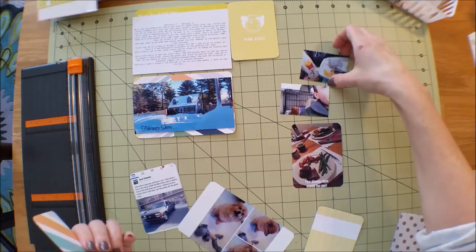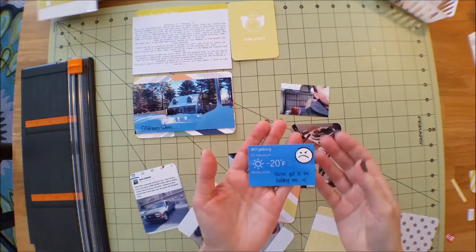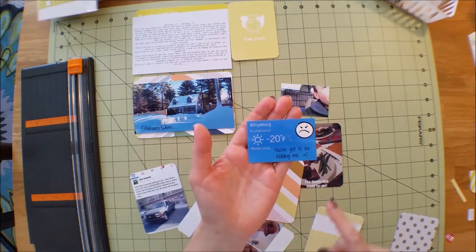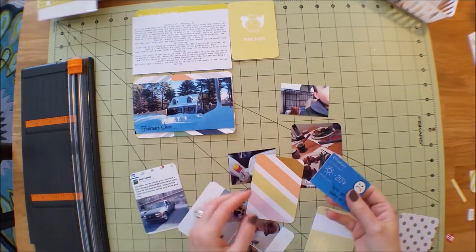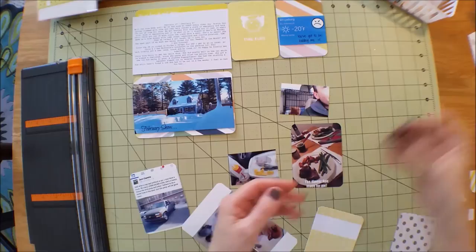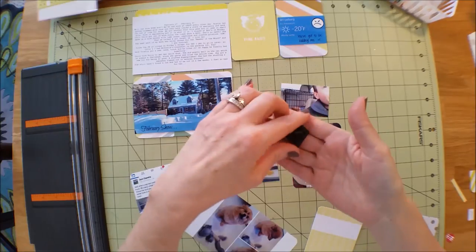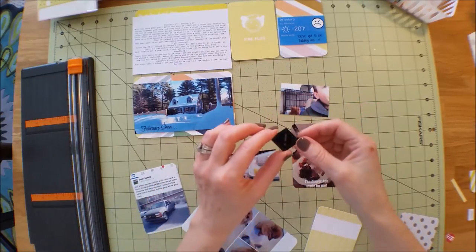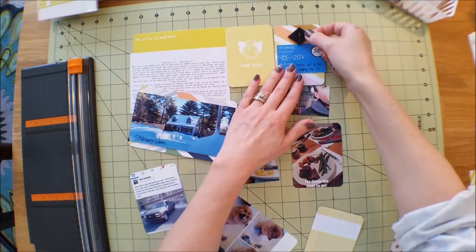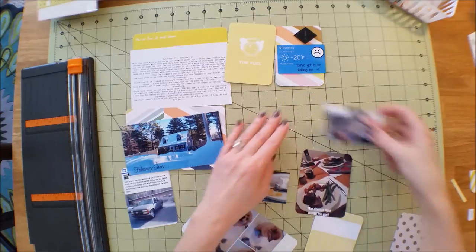On February 6th it was minus 20 when we woke up, so of course I had to get a screenshot of that. I did a little silly editing on it. We also got these gorgeous acrylic shapes in the kit this month - this one's a little exclamation point, it's really fun. I thought I'd put that up here. Let me lower this so you guys can see - bear with me, this is my first layout and first video.